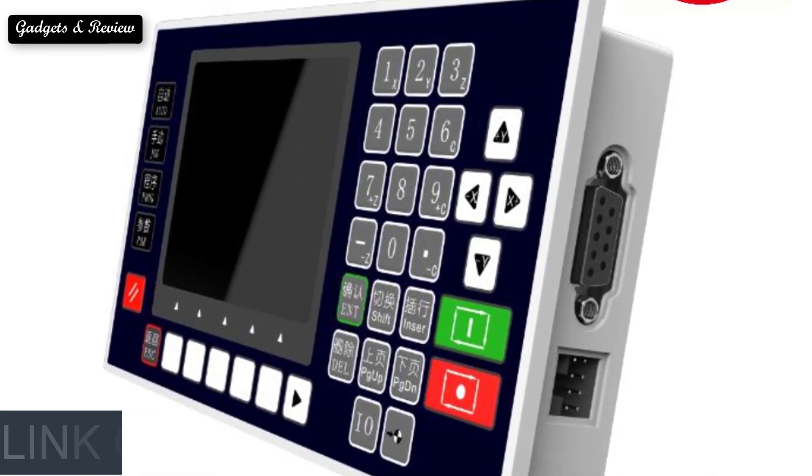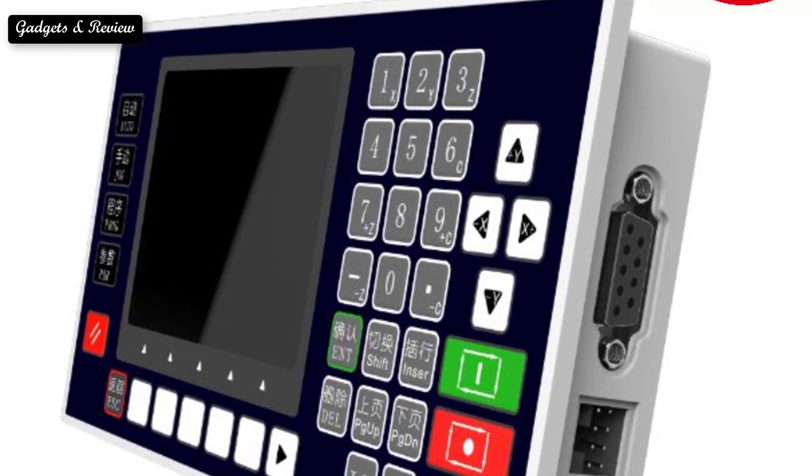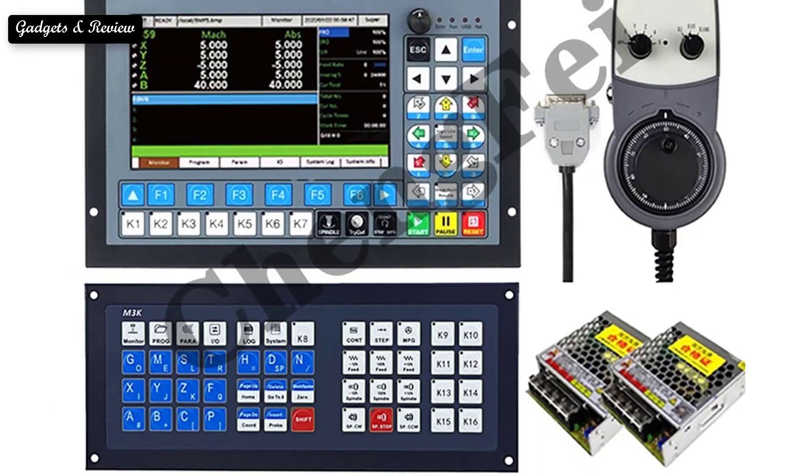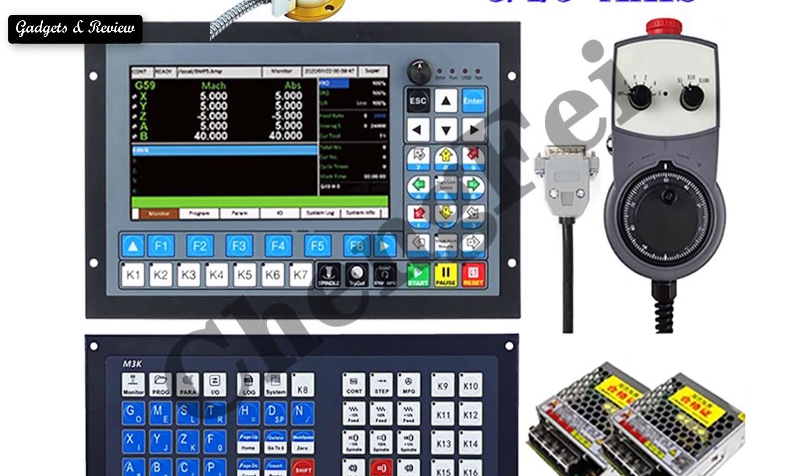It supports multi-process, straight line tool magazine, and circular disc tool magazine function. The interface and structure adopt the mainstream method in the market, with simple operation, easy to learn and understand, and convenient installation.